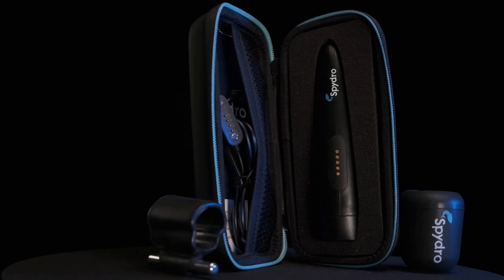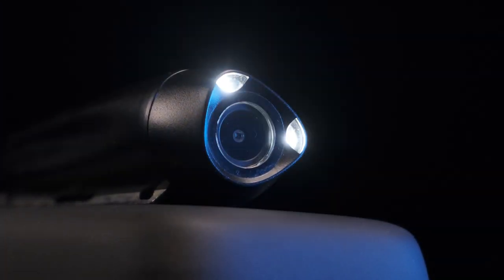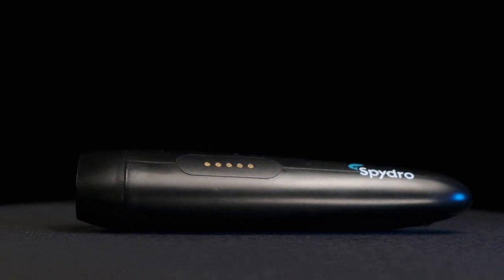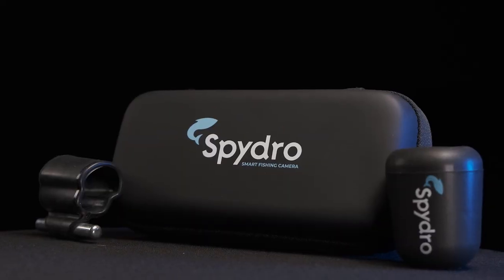If you'd like a 10% discount on this camera, go to spydrasa.com and use the promo code ITTF — all capitals. This only applies to Southern African purchases, sorry international viewers, but South African viewers can get 10% off. That's it for this episode of It's Tipped Up Fishing — thank you so much for watching, please remember to subscribe for more epic vlogs, how-to guides, reviews and more. Till next time, tight lines guys.